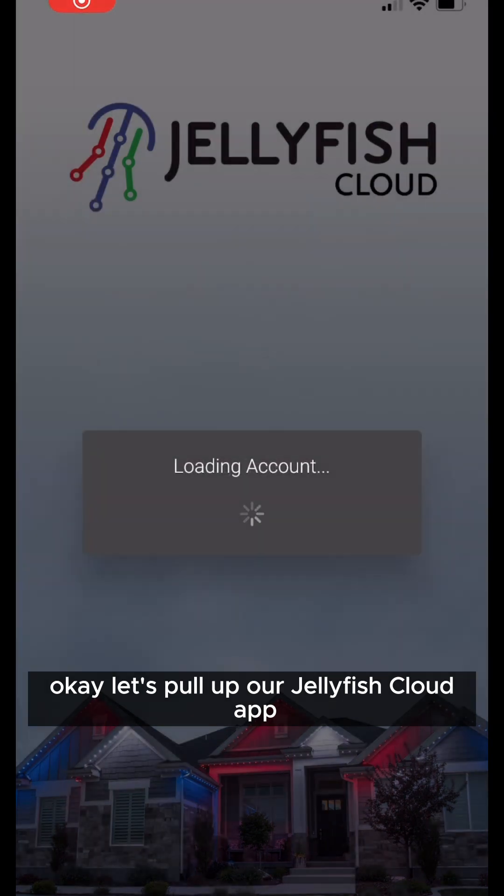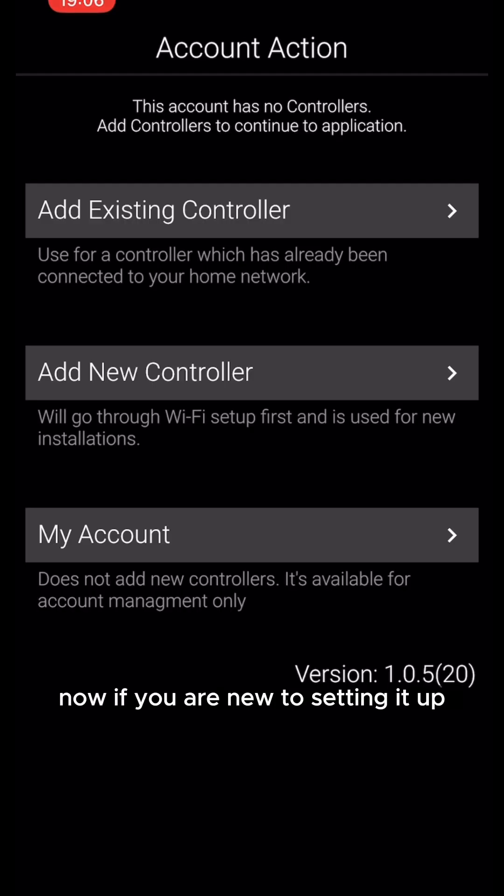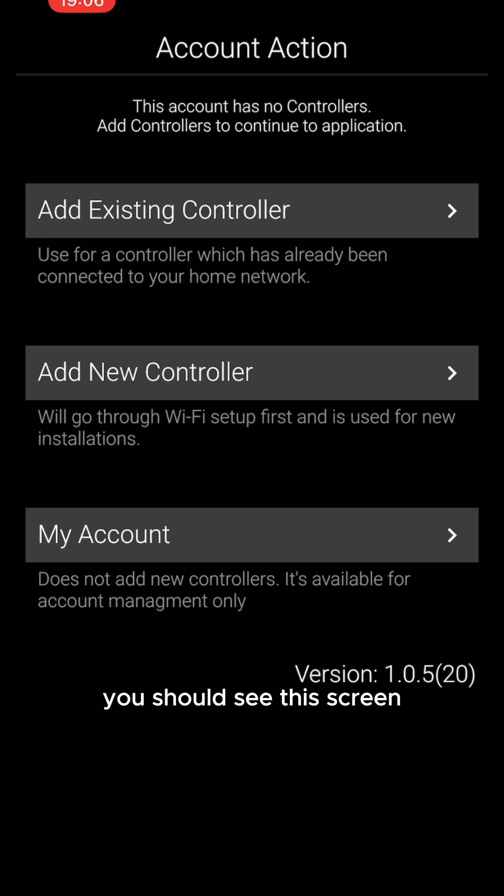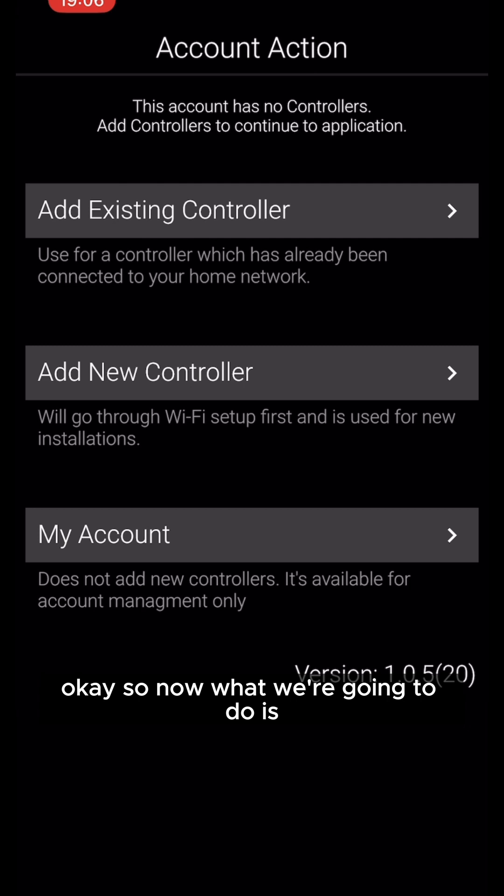Let's pull up our Jellyfish cloud app. If you are new to setting it up, you should see this screen. If you're having trouble or you had to reset your Wi-Fi, you should also see this screen.